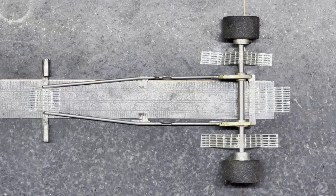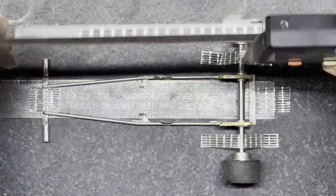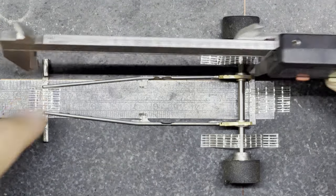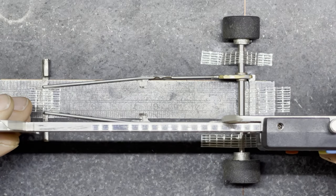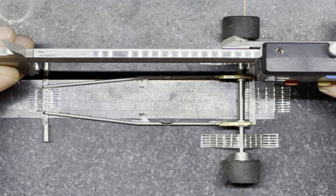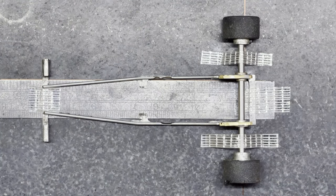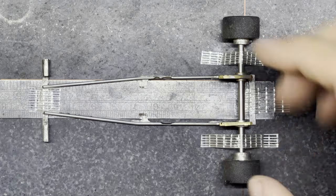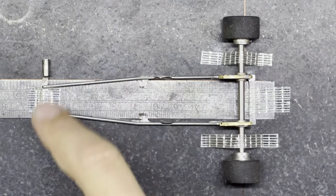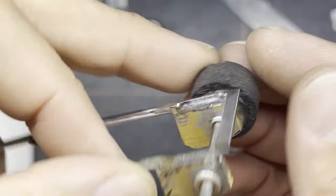I'll tack this side as well and then check the alignment again. I've tacked both sides - here's a simple way to check the alignment with the chassis. I've taken my digital calipers, I can put them on the axle at the back and put them over the front t-bar and measure it, then do the same the other side, and compare the two sides. My lines are pretty accurate - it feels like the same gap either side, so I'm very happy that the back axle is in line with the front of the car.